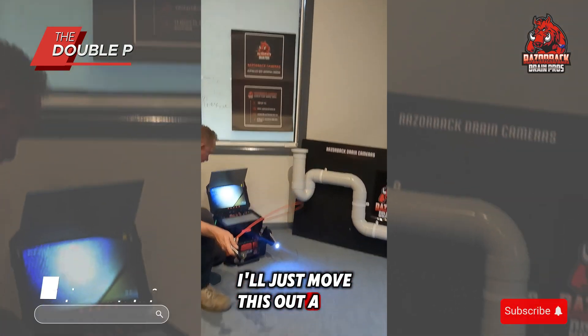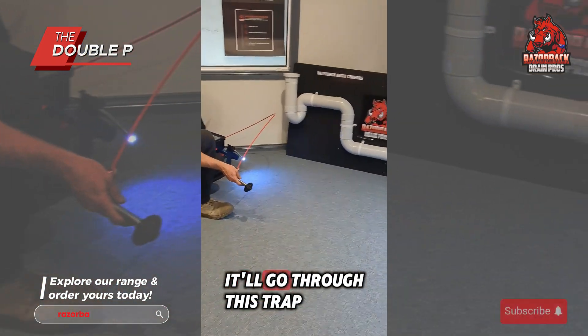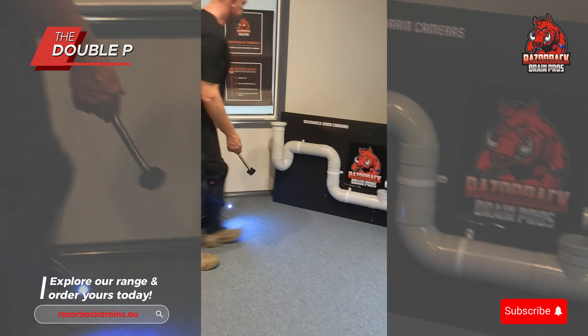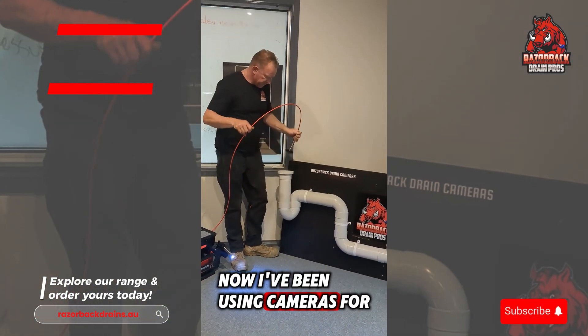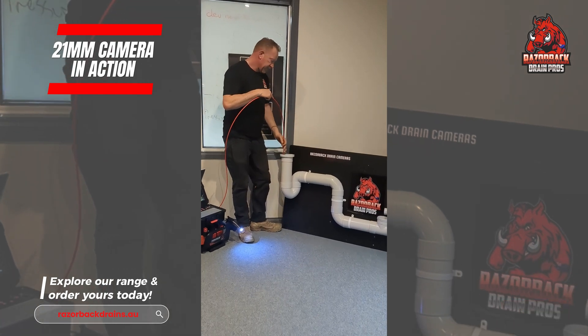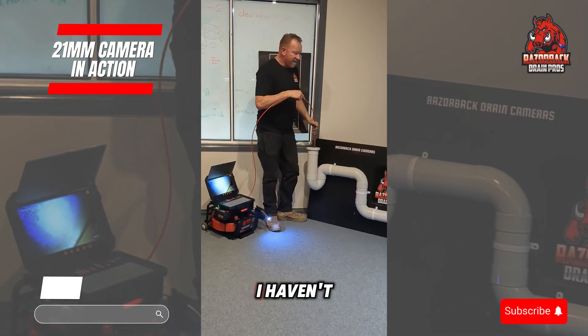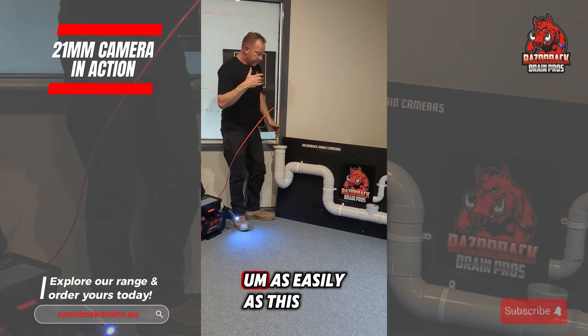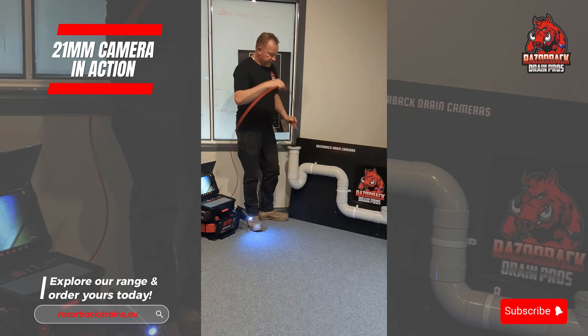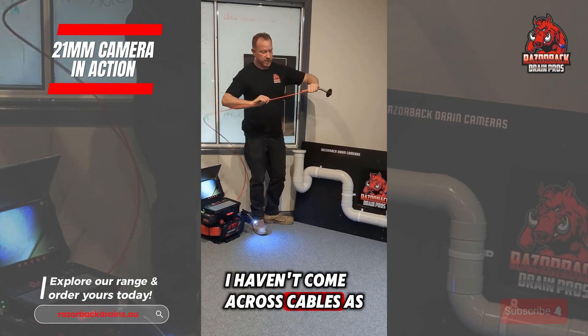I'll just move this out of the way and show you how simply it will go through this trap. It's going. I've been using cameras for 30 years and I haven't really come across a camera that pushes through gullies or traps as easily as this.